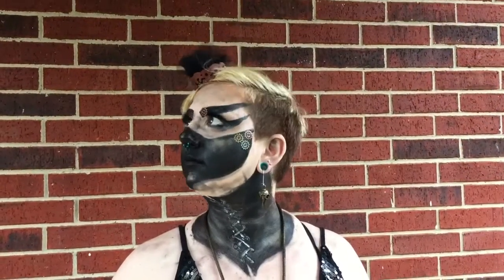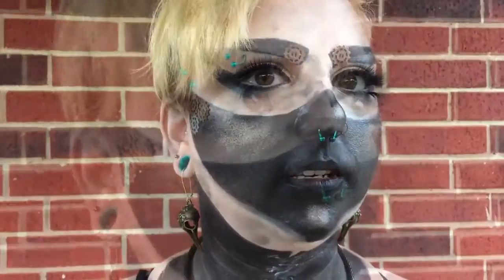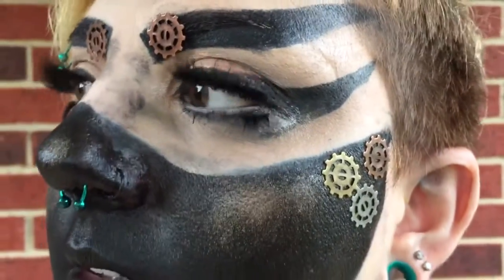Hello darlings and welcome back to my channel! It is I, Erin, and today I've decided to do this steampunk inspired makeup look. So let's get into it.